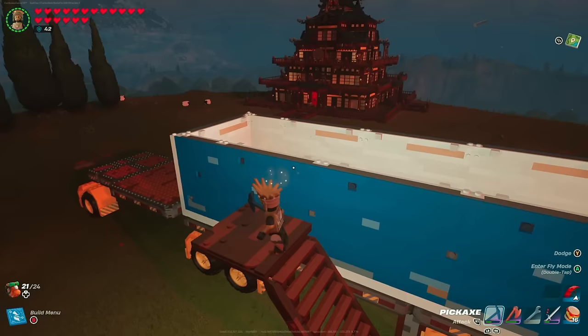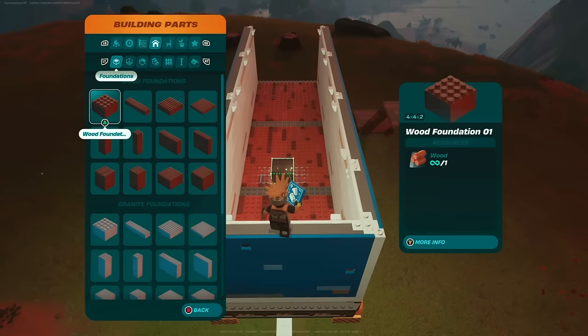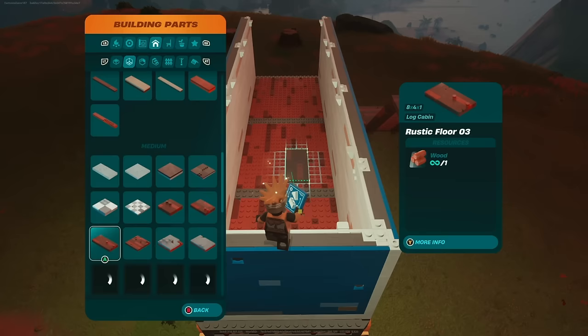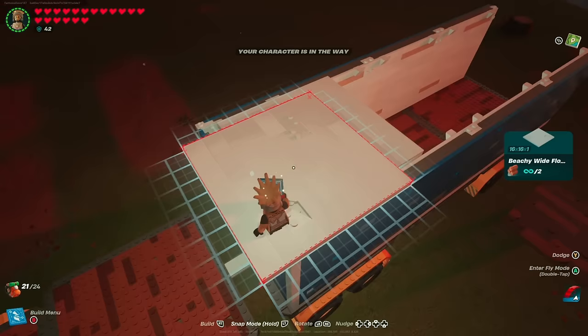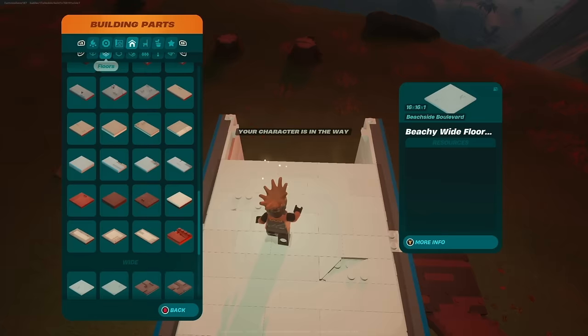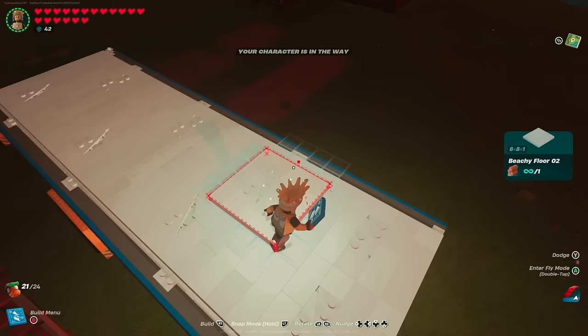Put down another set of stairs and head up top to build the roof. Go into floor pieces and look for any wide floor two — the dimensions are 16 by 16 by 1. Snap this in on the outer edge, inside the wall not covering it, and snap three of those across. Then move to any 8 by 8 by 1 piece and snap two of those in on the edge — if you added another it'd be hanging over, so we stop there.